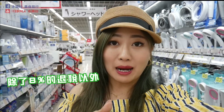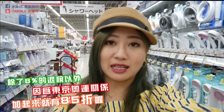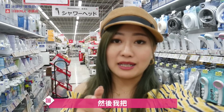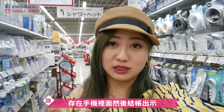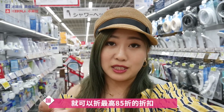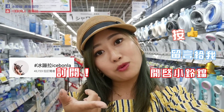最后，Big Camera有专门的免税退税柜台。别忘记用冰凤的折价券，除了有8%的退税以外，还会多7%优惠，总体加起来大概可以折到85折。把连结放在底下，记得先下载，存在手机里，结账时出示条码就可以折最高85折，希望大家购物愉快，拜拜！